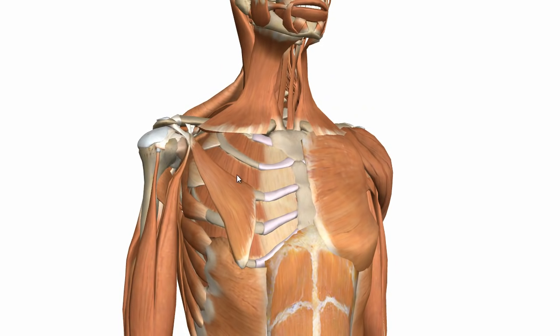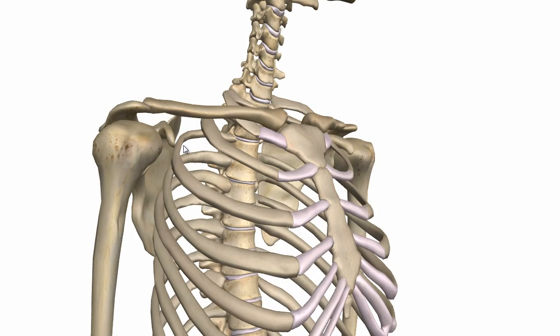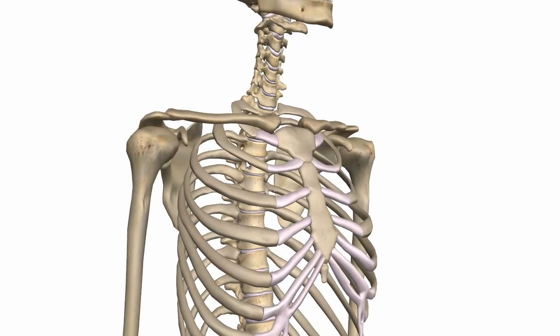Apart from the muscles, you've got extracapsular ligaments which surround the joint, and you've got bony processes. You've got the acromion process and the coracoid process. All these different things add stability to the glenohumeral joint.